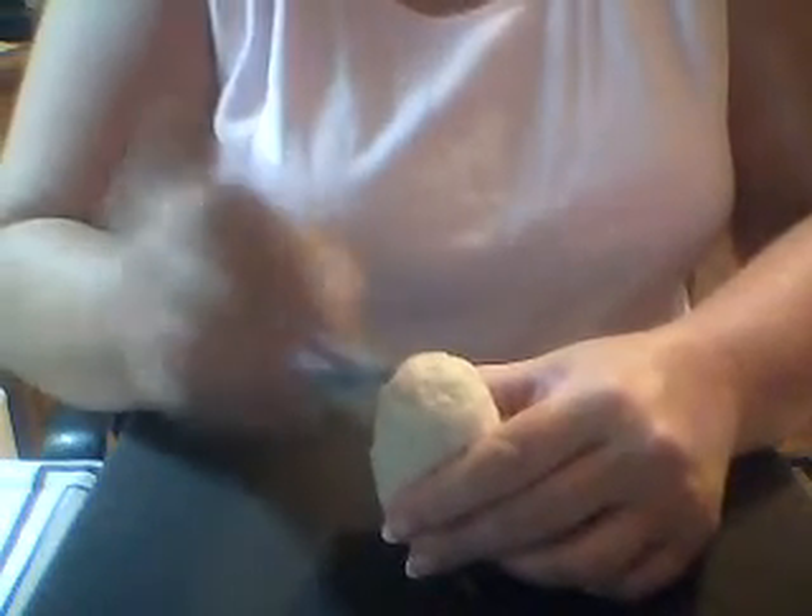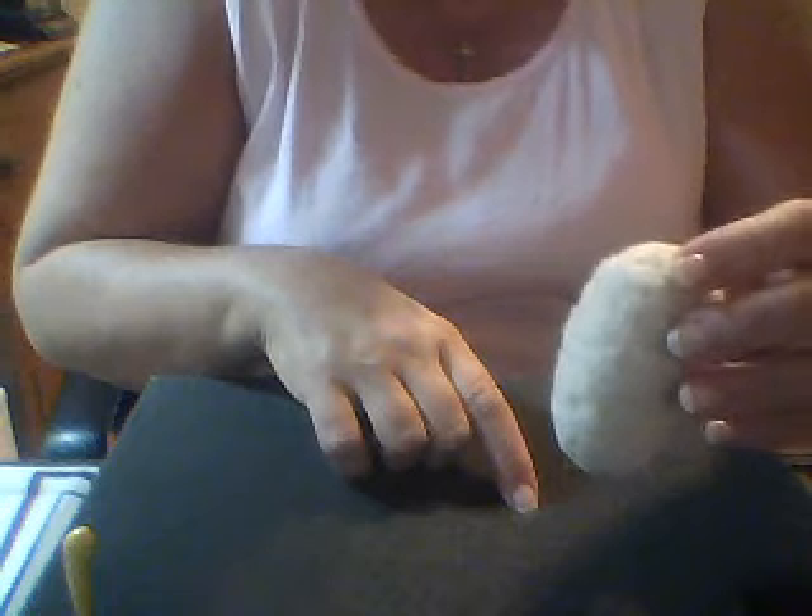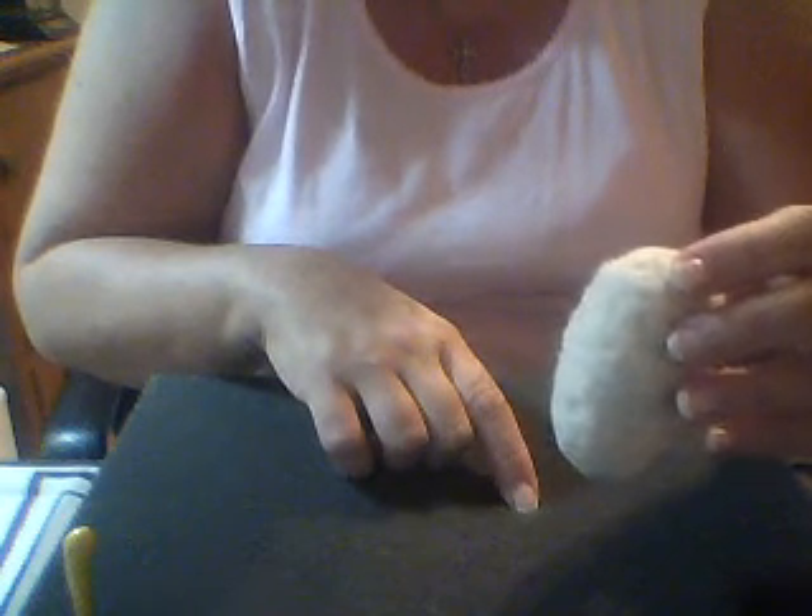This is probably going to end up being a doll head because that's what I like to make. There you go — you've got the large end, you've got a slightly smaller end, and there you have your basic egg shape. Please look for my other videos on YouTube and don't forget to visit my website at www.freespiritfelts.com for all your needle felting supplies. I hope you all have a great day and happy felting!